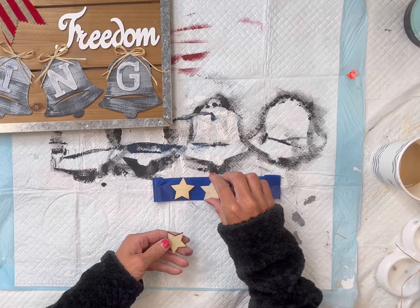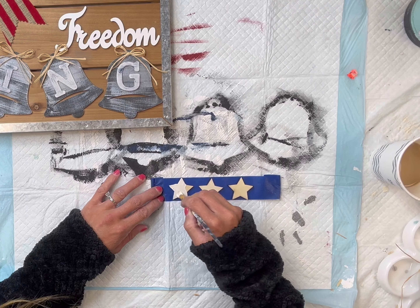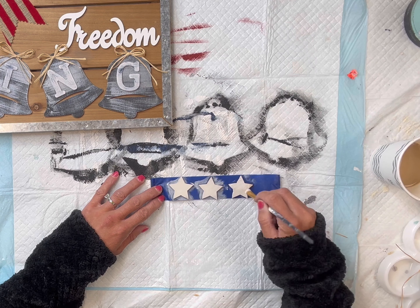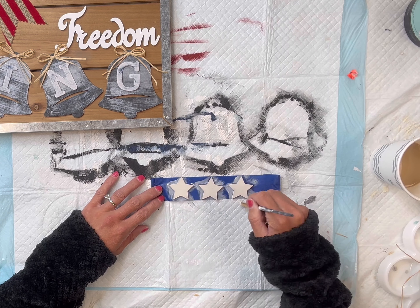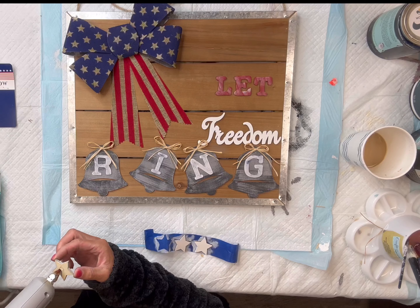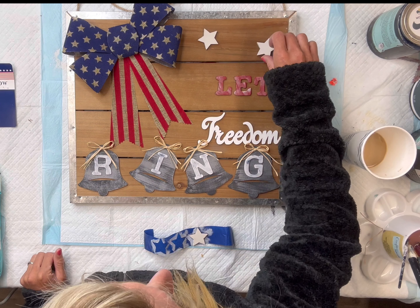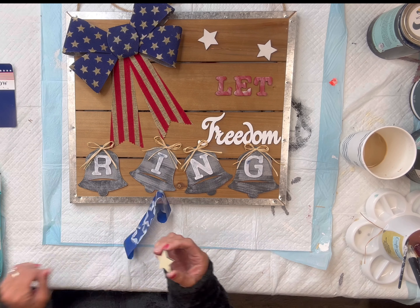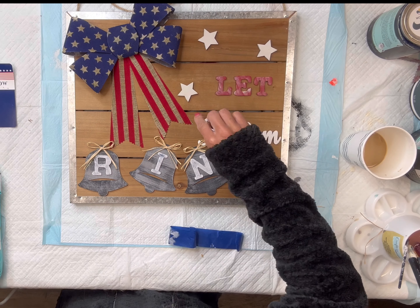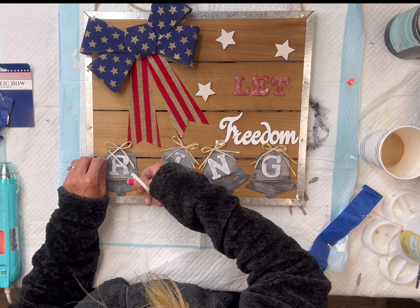Next I have these small star cutouts I got from Hobby Lobby — I have three of them — and I'm going to paint each star with the Wise Owl Snow Owl. I'll give this a good coat and then allow that to fully dry. Once they are dry, I'm going to glue them into the empty space in the top right. You can certainly leave it blank if you'd like; I felt like it was just an open space so I put the stars there.